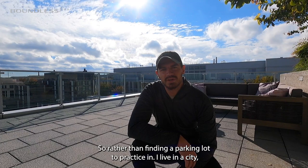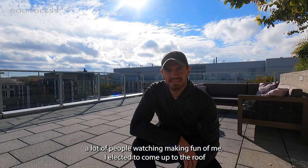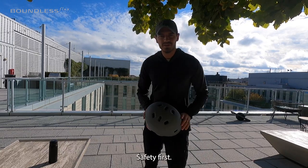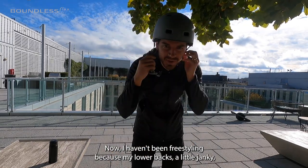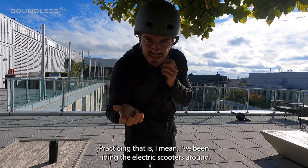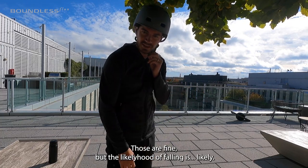Rather than finding a parking lot to practice in — I live in a city, there'll be a lot of people watching and making fun of me — so I elected to come up to the roof where my neighbors can then watch me and make fun of me. Safety first. I haven't been freestyling because my lower back's a little janky and my knee's kind of hurting. In hindsight, I probably shouldn't be doing this. I've been riding electric scooters around — those are fine. Likelihood of falling is likely.